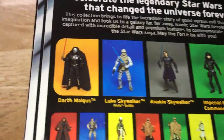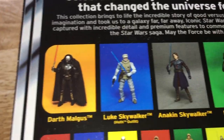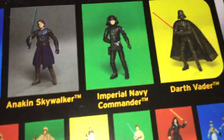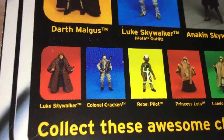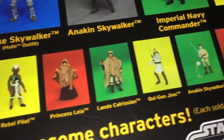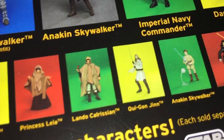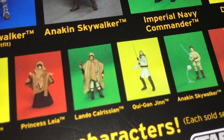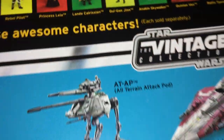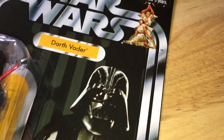Back of the card — we've got some great figures at the end of the line. We've got Malgus, Luke Skywalker Hoth, Anakin Skywalker Clone Wars, Imperial Navy Commander, Darth Vader VC-93, Luke Skywalker Lightsaber Construction, Colonel Kraken, Rebel Pilot, Princess Leia Deleted Scene, Qui-Gon Jinn — some of the Phantom Menace wave. VC-93, 2012. Great looking card back.